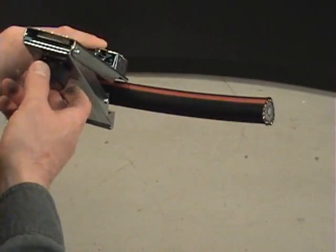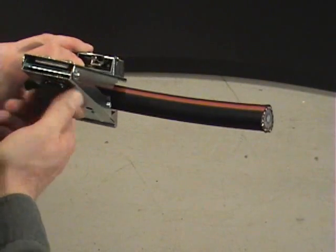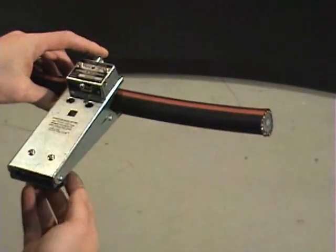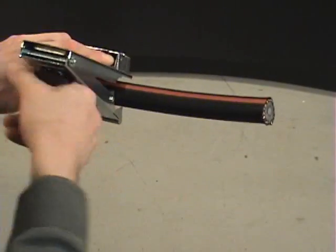Place the tool onto the cable at your mark and turn the knob clockwise until the springs take over and the knob turns freely. Make several revolutions with the scorer. Loosen the jaws and remove the tool from the cable.